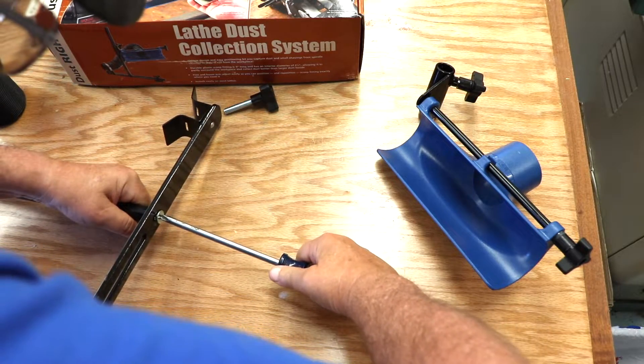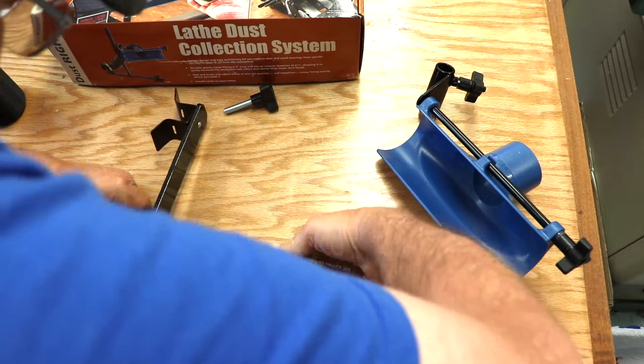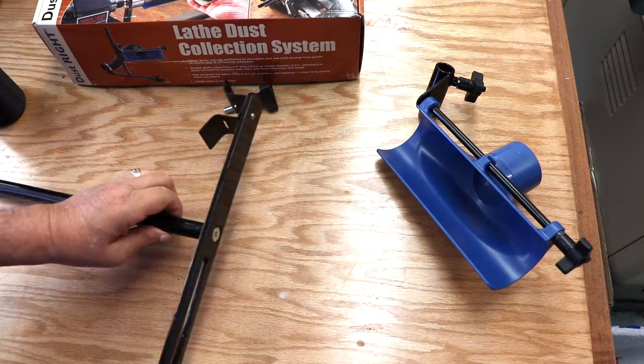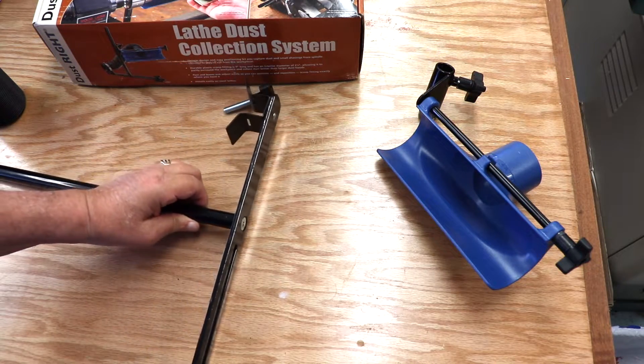I left out part of the struggle here on the video — I didn't think you needed to see it. But I finally was able to get the bolt in and tight. Getting that bolt in tight is part of the stability of this device.